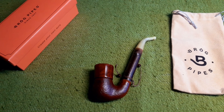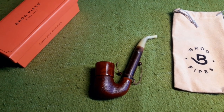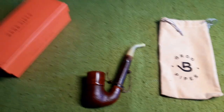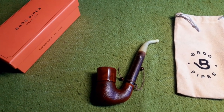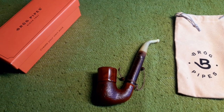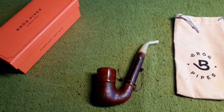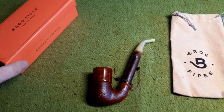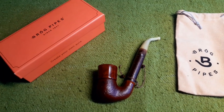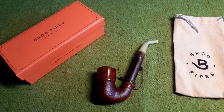Przemysl is the Polish Saint-Cloud, as the Americans call it. Most of the pipe makers of Poland are located there or around the town, and I think the pipe-making and pipe-smoking tradition dates back to the Austro-Hungarian times. The grave of Mr. Kuzmanek is around 50 minutes from my hometown.